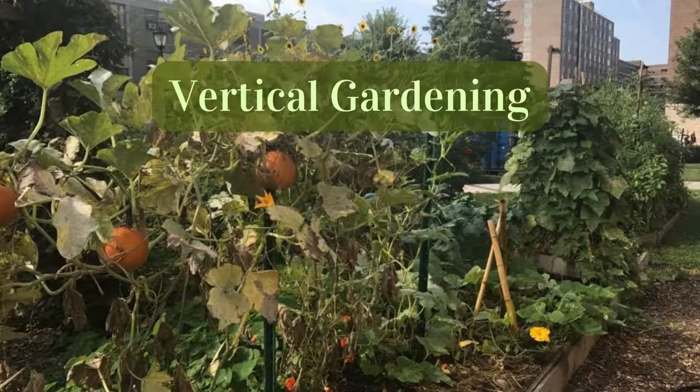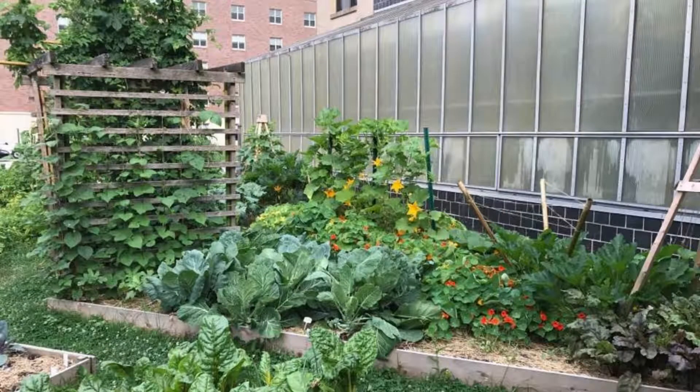Vertical Gardening: Cucumber and squash vines can sprawl out 10 to 12 feet, which takes up an enormous amount of space and greatly limits the amount of plants you can grow. Take advantage of free real estate by growing up with some type of support, like stakes, a makeshift fence, or a trellis.